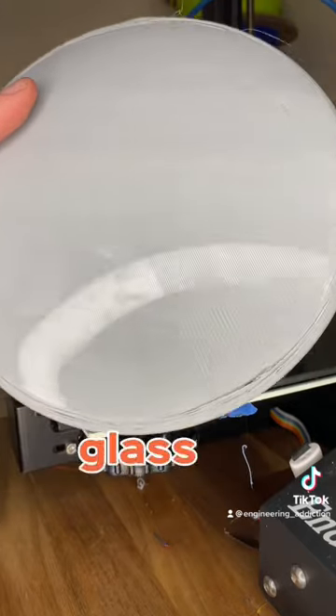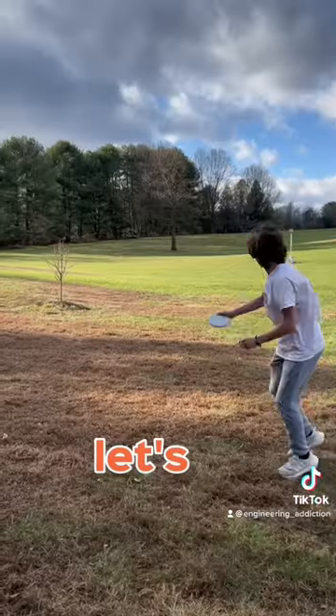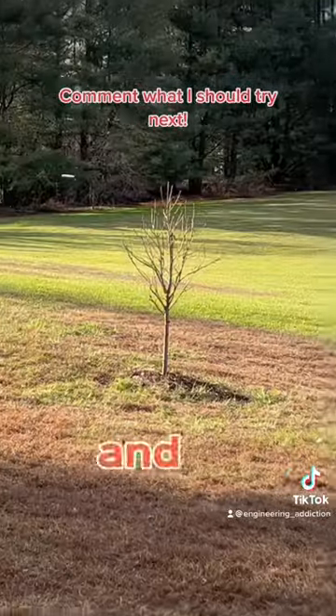Because I printed it on glass, it even has this shiny effect and also shows fingerprints. Let's test this out. And it works!